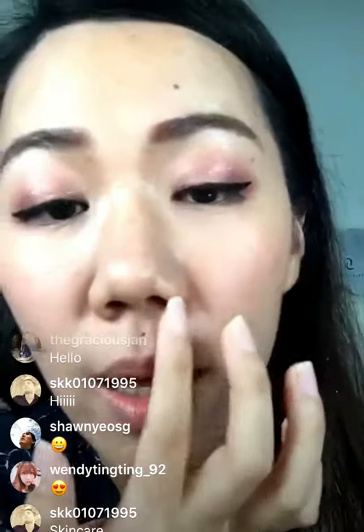First thing first, we're going to work on the skin. At the end of the day, you'll notice that the pores are accentuated, and there's a lot of makeup that has already run out and kind of sunk into the pores — so let me zoom in to show you. Please don't be frightened by the current condition of my skin!